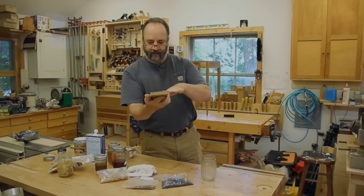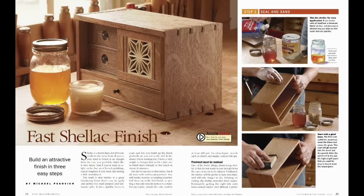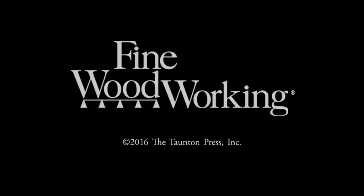And that's it — that's a really nice fast finish. I also wrote an article on this for Fine Woodworking magazine in a recent issue, if you want more information on shellac finishes overall.